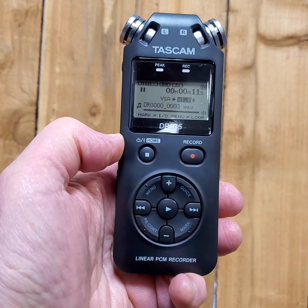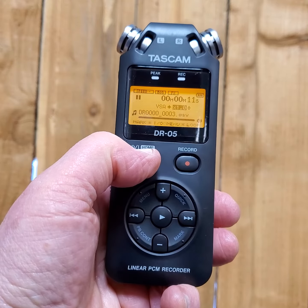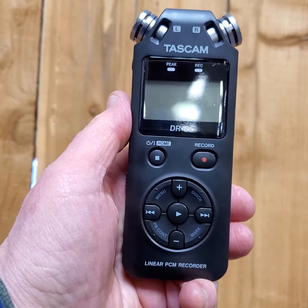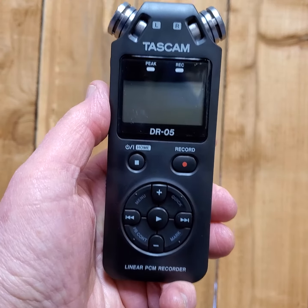Playback: this is a demo of the Tascam DR05 for reverb. Check, check, one two three. Check, check, one two three. We'll stop that, and then we'll go ahead and do the power down.